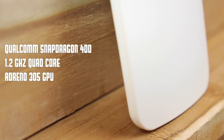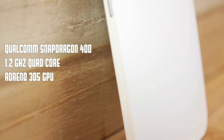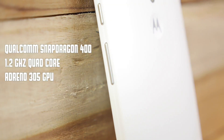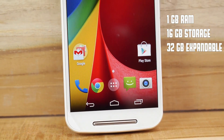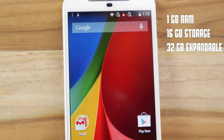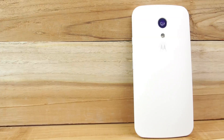Looking at the specifications inside the new Moto G, you have the same Qualcomm Snapdragon 400 chipset with quad-core 1.2GHz and the Adreno 305 GPU. You get Android 4.4.4 out of the box but you can upgrade to Android L. You still get 1GB of RAM and 8 or 16GB storage capacities, plus micro SD card capability. The battery is approximately the same at 2070mAh.